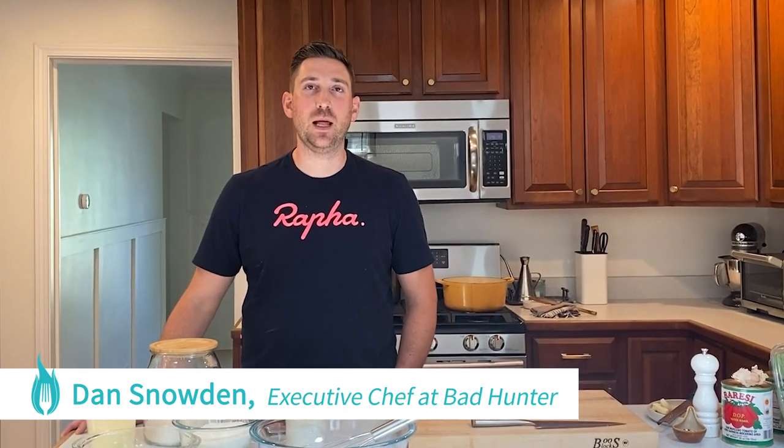Hi, I'm Dan Snowden. I'm the executive chef at Bad Hunter here in Chicago. Welcome to Pilot Light Family Meal, where I'll be showing you today how to make fresh pasta at home with no need for fancy equipment.